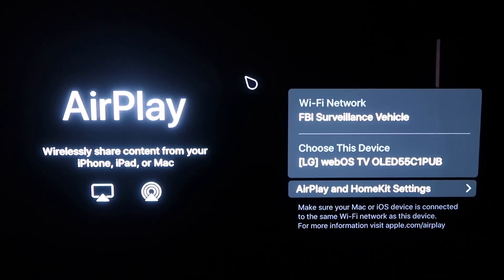Once you get to this screen, one thing you want to make sure of is that your Wi-Fi — on your TV and your iPhone — are on the same Wi-Fi network. Once you're on this screen, go ahead and grab your iPhone.